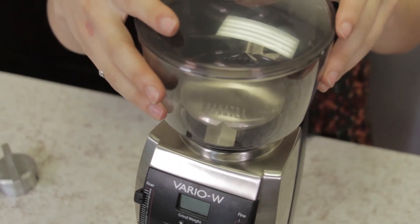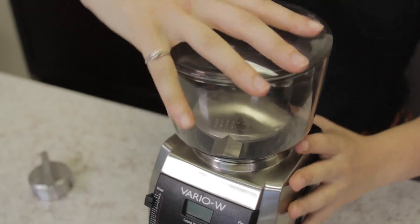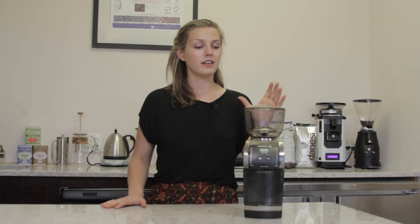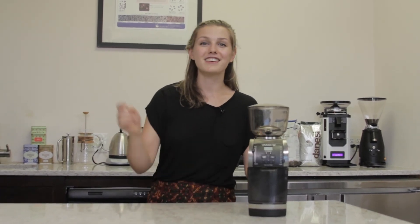Put the hopper back on top and you are ready to go. With 230 different grinding adjustments, the Vario W is a one-stop grinding shop for any brewing method that you need. That's why we keep it around in our storefront all the time, because we're brewing all different kinds of coffee. And for the price point, you really can't go wrong. If you want more information about this awesome grinder, visit our link down below. I'm Lindsay with Firstline — thanks so much for watching.